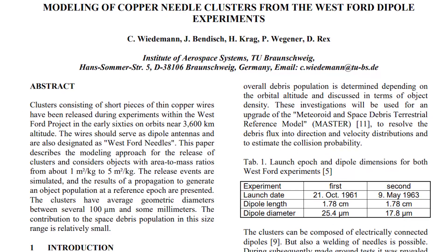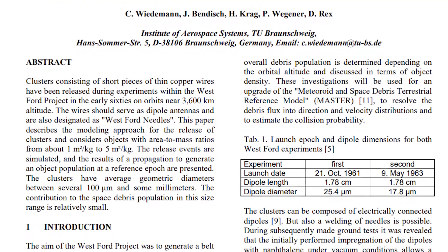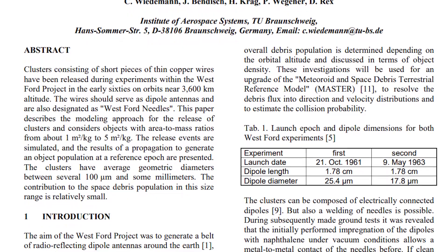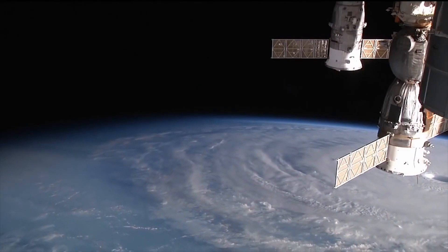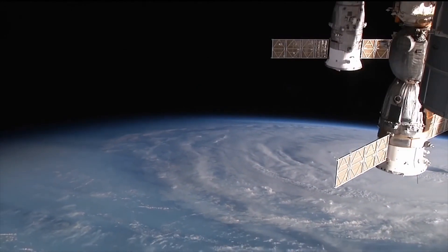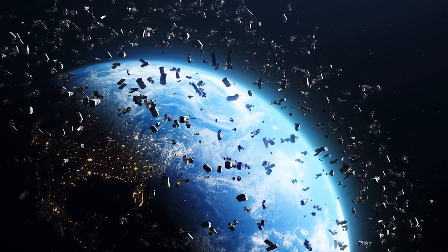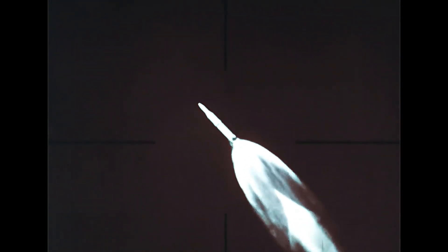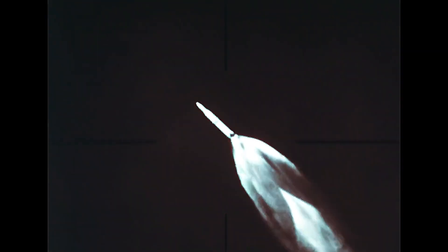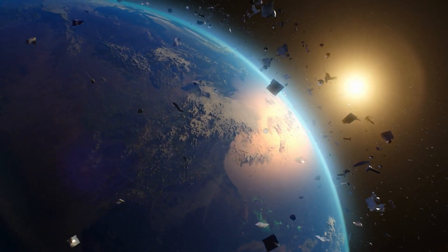In 2001, the European Space Agency published a report analyzing the fate of needle clusters from both Westford payloads. Unlike lone needles, these chained and clumped ones had the potential to remain in orbit for several decades. NORAD's space debris databases list several dozen still aloft from the 1963 mission. The ESA report also suggests that because the 1961 payload failed to disperse, thousands more clusters could have been deployed, and several may be too small to track.